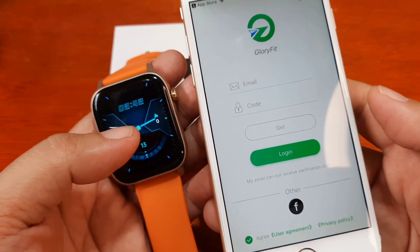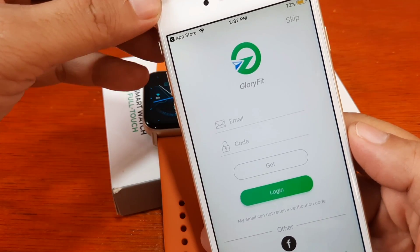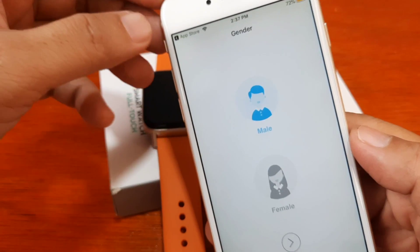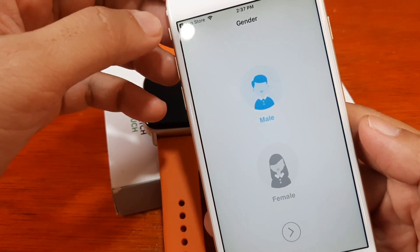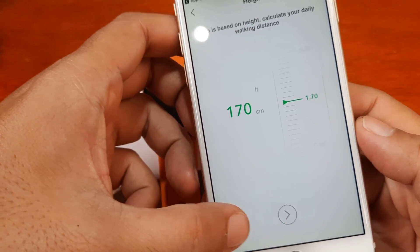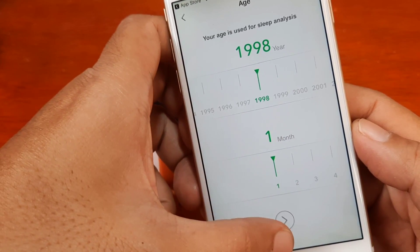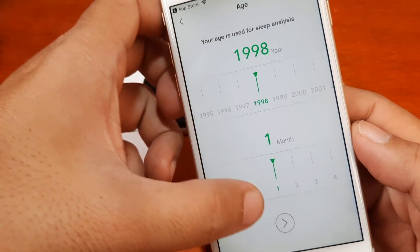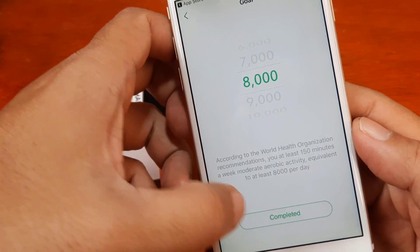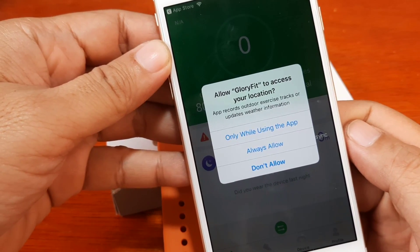You can use third-party login — we have a Facebook account option — or you can skip. In our case, we're just going to skip. You can fill in the profile details and hit next, or just leave them as-is and tap complete. We now have our first permission prompt.